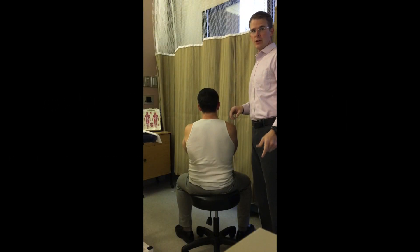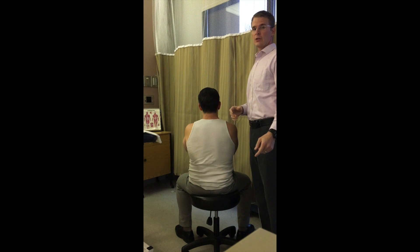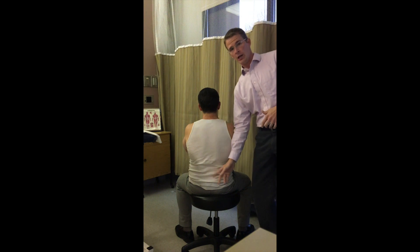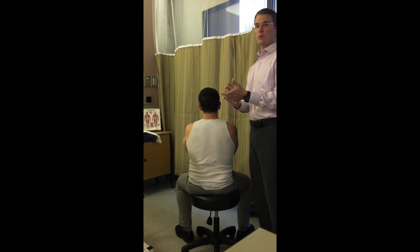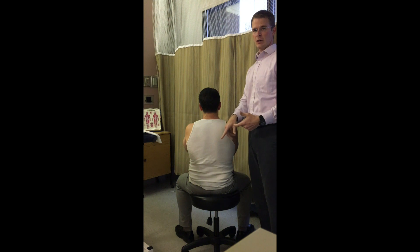Welcome back to Manual Therapy Blog. We're going to demonstrate a technique at the TL Junction — specifically an alternative technique. Normally we might do the TL Junction in sidelying, where a person is locked out from above and below, because the function of this part of the spine is mainly for rotation, so when doing a manipulative technique here we certainly want to incorporate that into our thrust.